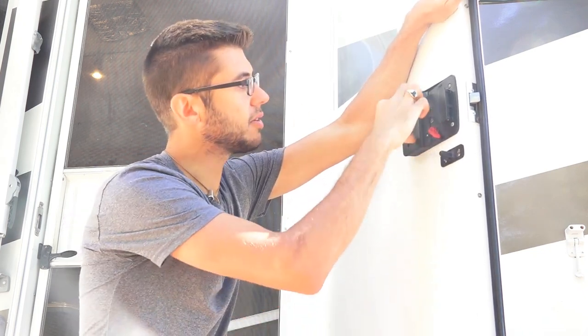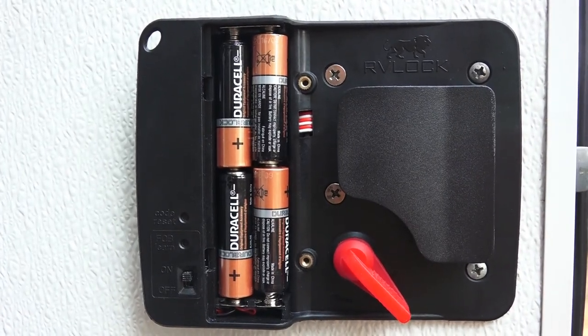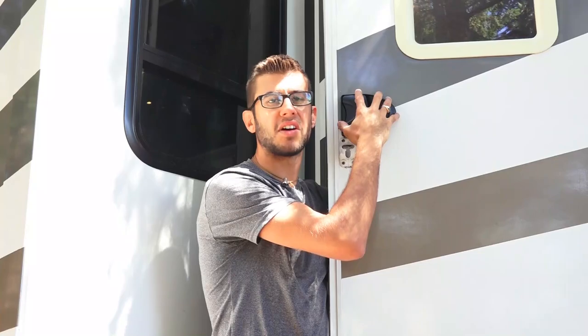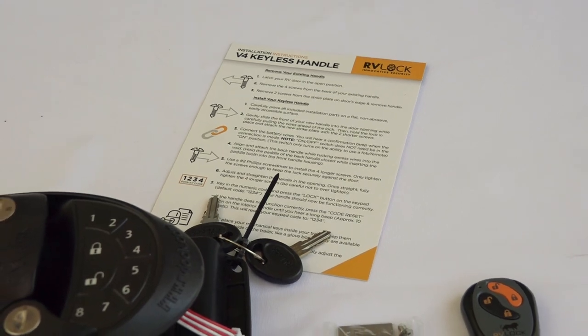You can connect up to 10 wireless key fobs to this, and there's also an on/off switch to enable or disable the wireless functionality. Behind these two screws you can access the batteries — it takes four double-A batteries. Installing this lock in place of your standard RV lock I found to be extremely easy.